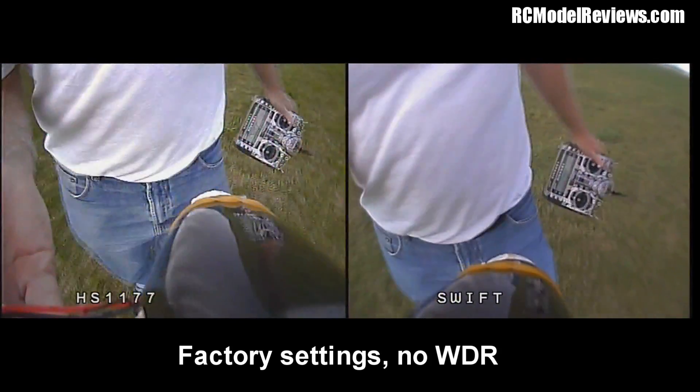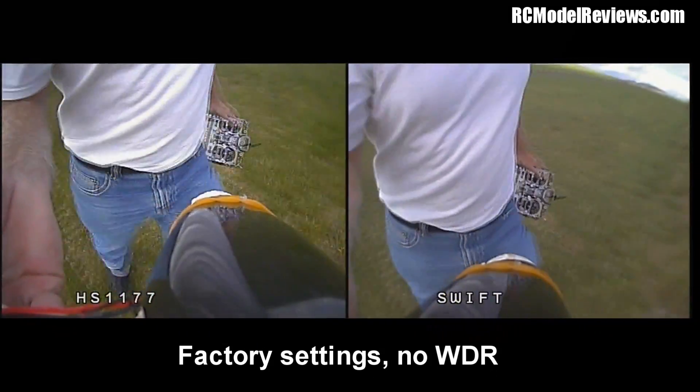That was with the standard camera settings. We'll go and set the wide dynamic range on now.